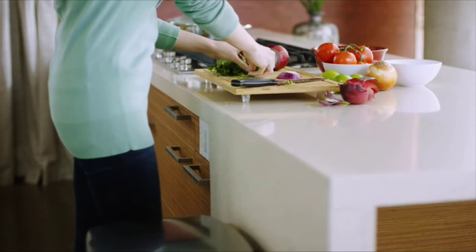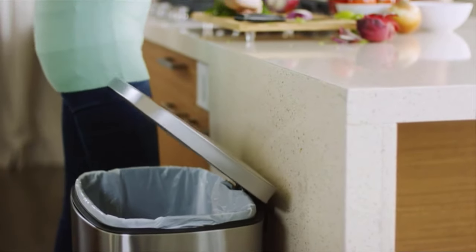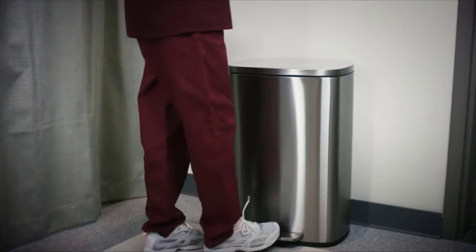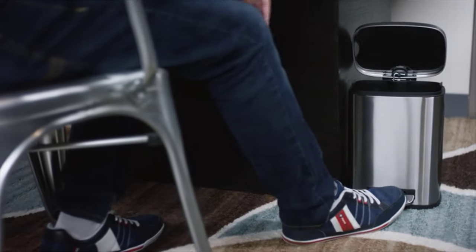Give your kitchen an instant upgrade and enjoy a little more time to yourself. SoftStep's elegant stainless steel finish is fingerprint proof and smudge resistant, cutting down on cleaning time.